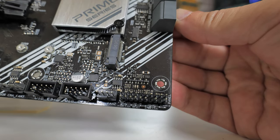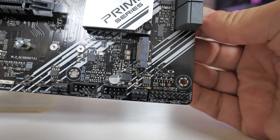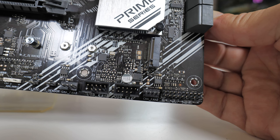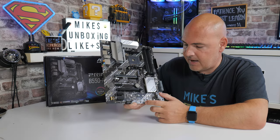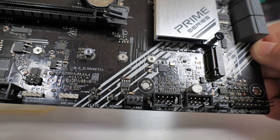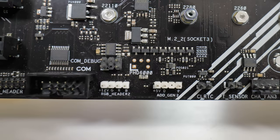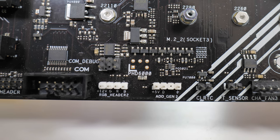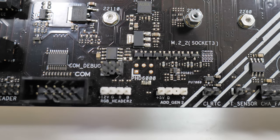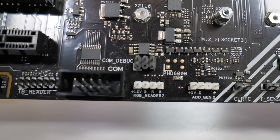Moving down to the bottom, we have all of our front panel connectivity and other headers. There's the standard front I/O section for reset switch, power on, etc. Next up there's a PWM fan header, then two USB 2.0 headers both supporting multiple ports, and then another fan header. There is a two-pin thermal sensor header for a T-probe, a clear CMOS header to short the two pins and reset the BIOS, a three-pin five-volt addressable RGB Gen 2 header for ASUS Aura Sync, an older-style 12-volt RGB header, a COM debug port, and a COM port for older serial devices.